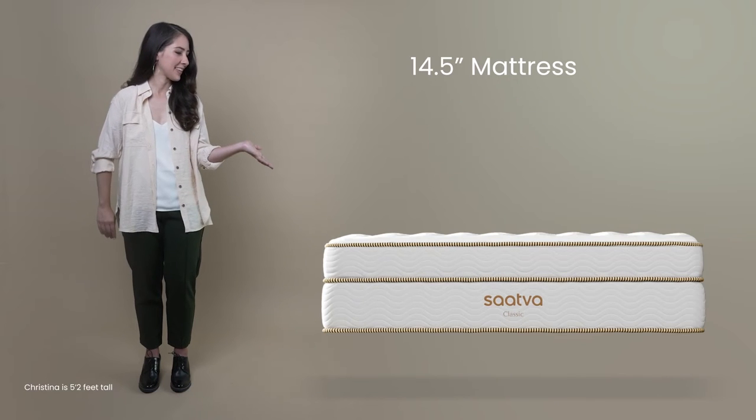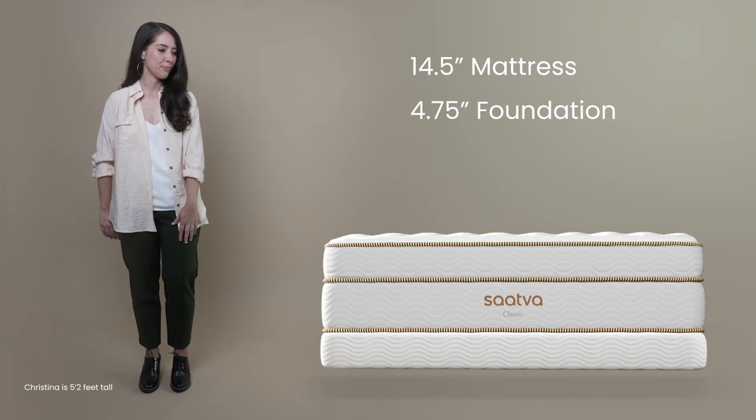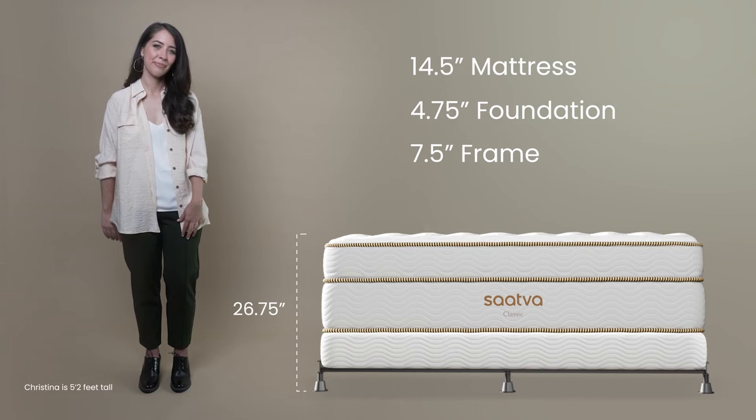And this is our Saatva Classic 14 and a half inch mattress paired with our four and three quarters inch foundation and seven and a half inch metal frame. This is also one of our most preferred combinations.